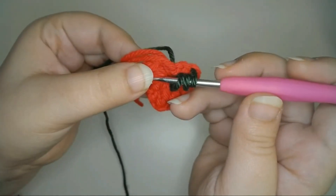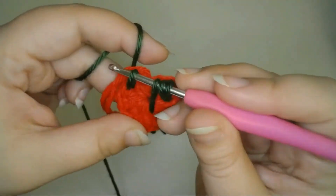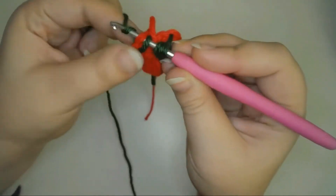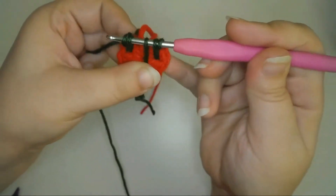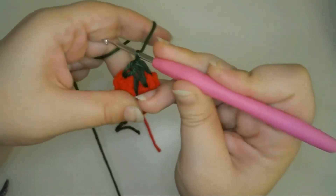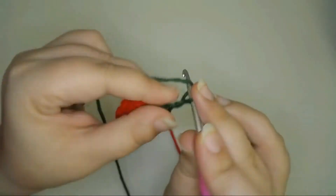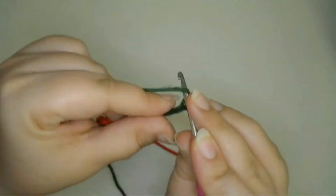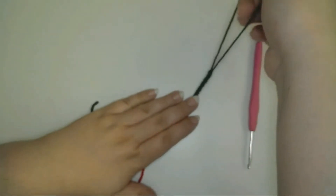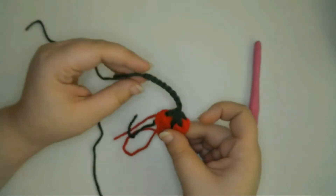Now I'll pull up a fourth loop in between the posts of the second and the third stitch of the strawberry, leave the loop on the hook, and pull up a fifth loop in the second stitch of the strawberry. Now I have five total loops on the hook. To finish the stitch, I'll pull a loop through all five loops on the hook. Next I'll make the stem by chaining ten, then cut off the yarn leaving a long tail in case I need to change the length of the stem or sew it to another piece later.